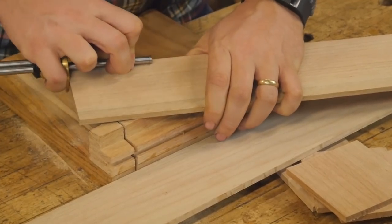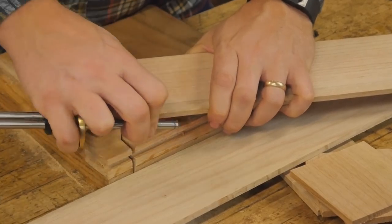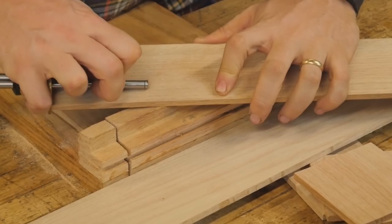For this project I'm using red oak that I got at the big box store. It is quarter inch thick by three and a half inches, and fairly decent stuff, and for the price you just can't beat it.